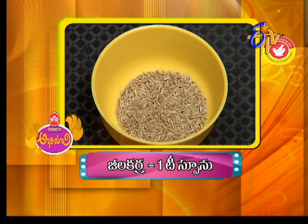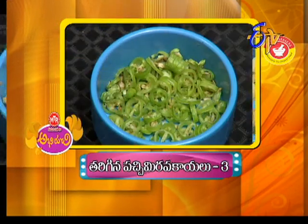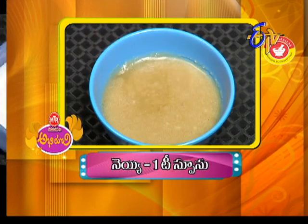Jilakar 1 teaspoon. Ragi Pindi 1 cup. Dariqina 1 teaspoon. Dariqina 5 teaspoon, 3 times. Jilakar 1 teaspoon. Dariqina 5 cup. Uppu. Takira nta. Neyi 1 teaspoon. Rajar Pnehikata Jera Ragi Jawa.